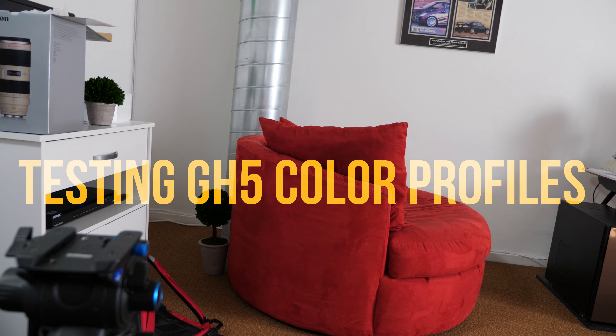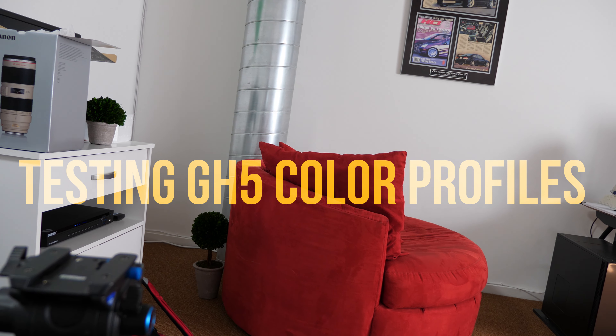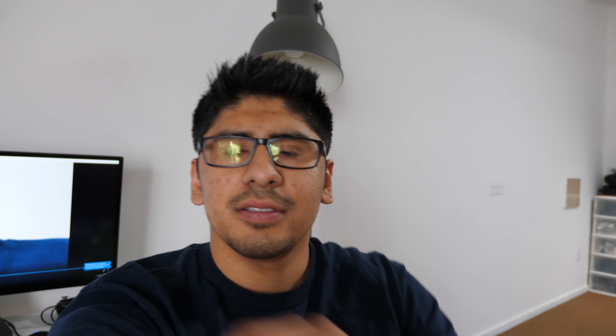The footage was overexposed — I actually forgot to set it back to auto everything. It was in manual mode, so now we're in auto everything.